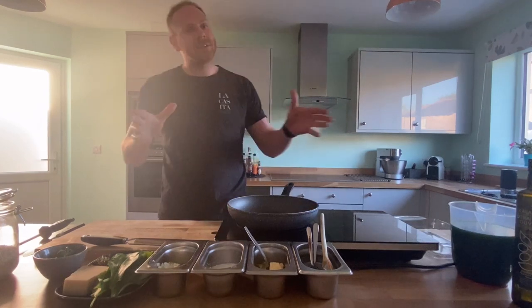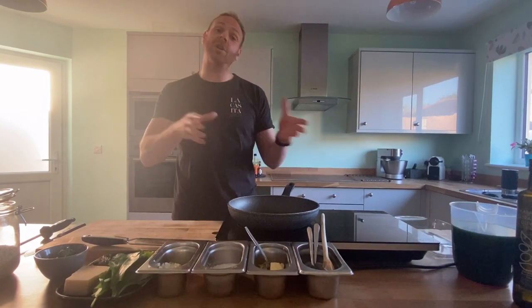Good evening guys, welcome to La Cassita's virtual kitchen. I hope you're all keeping well. Tonight we're doing another request that we've had — this is going to be our wild garlic arancini.